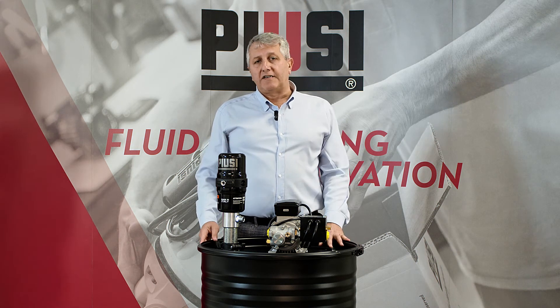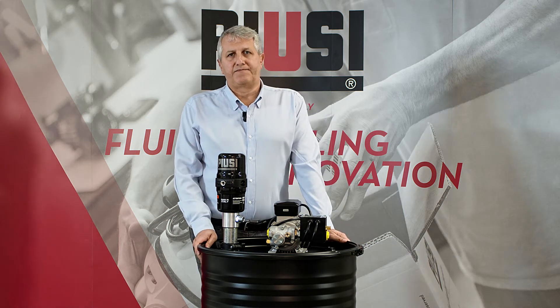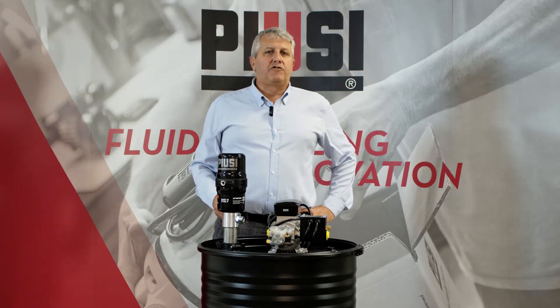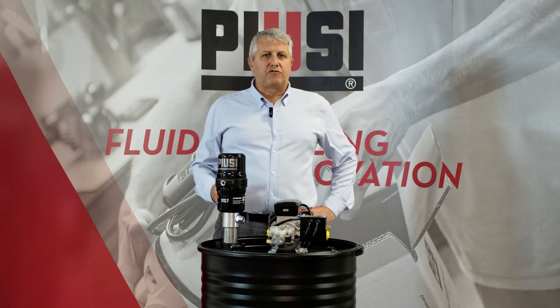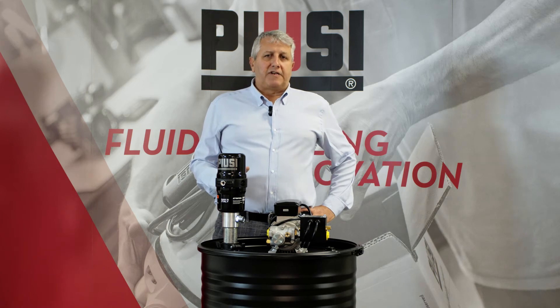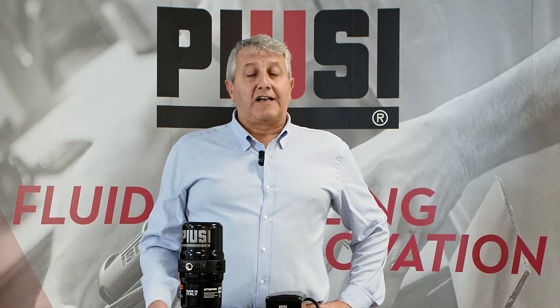The pump guarantees a flow rate up to 50.5 litres per minute. Being an air-operated pump, once installed and powered, it pumps the fluid through the system continuously until the system is fully pressurized. During development, we paid attention to the noise level, which is approximately 75 decibels — less disturbing than an electric screwdriver.